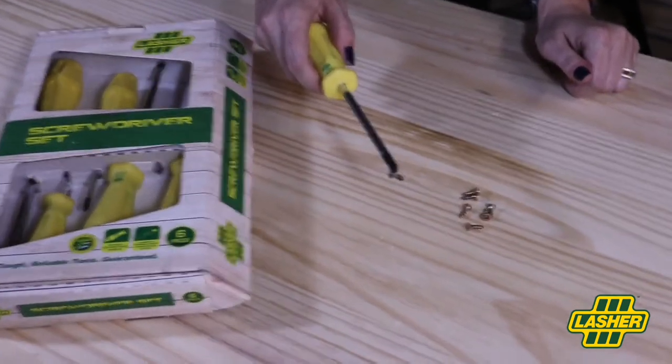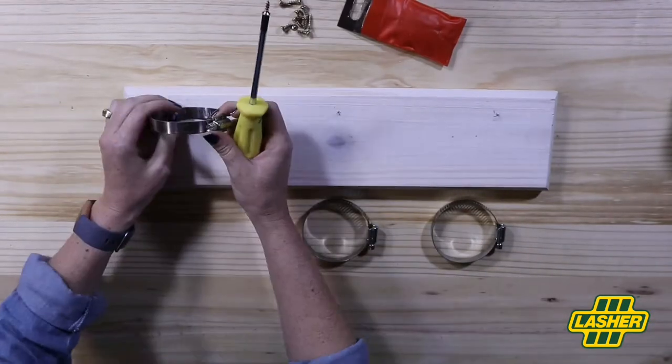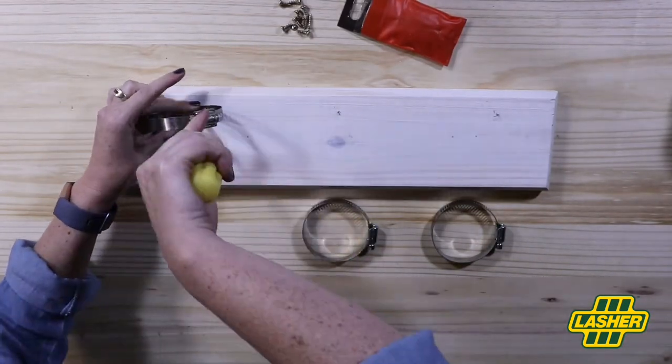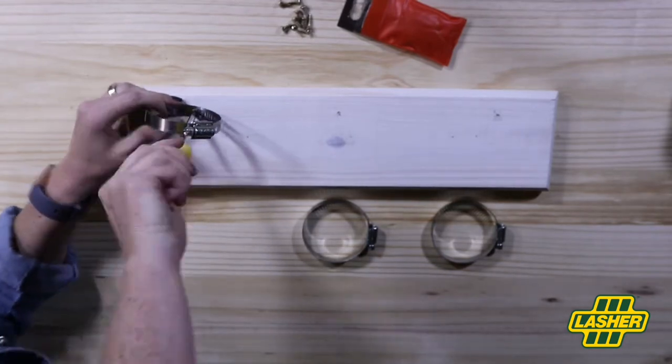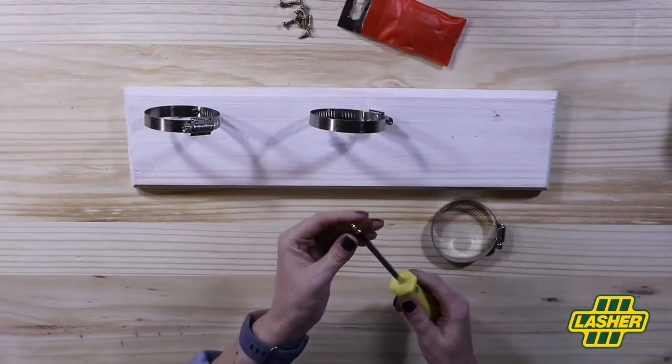Now it's time to attach the hose clamps to your backing board. What I'm doing is grabbing a short wood screw and driving it through the end slat of your hose clamp, making sure all the hose clamps face in one direction.